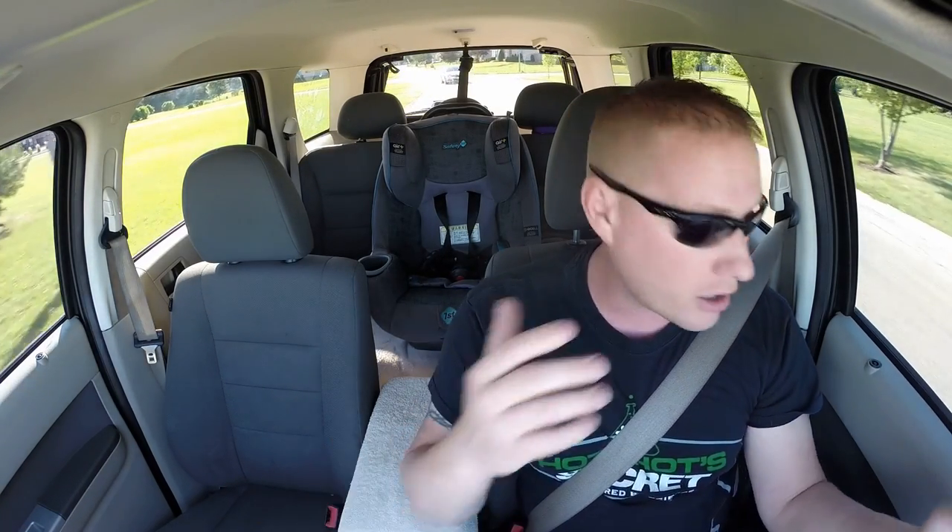Now what you're going to want to do is get to a nice open area where you can stop and go as you please. I know it's kind of hard to find, but it's ideal. If you cannot find that, just do something close to this — you can still break them in properly.